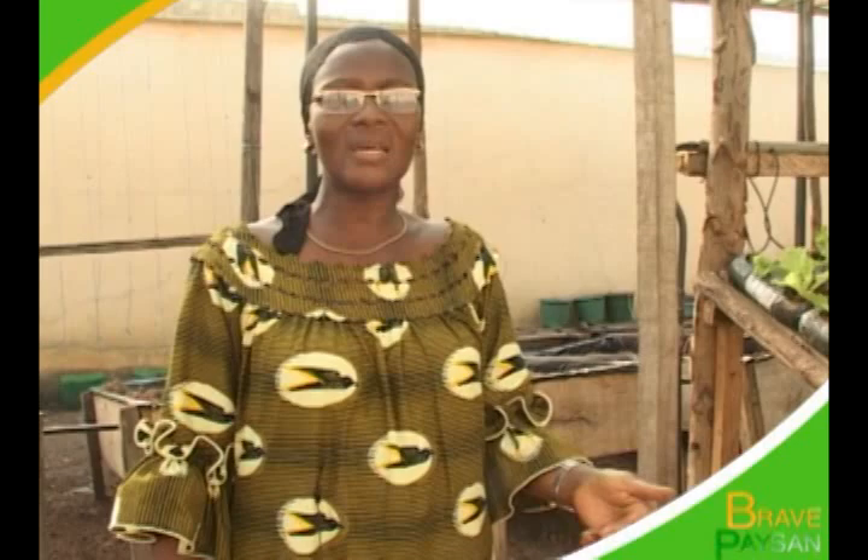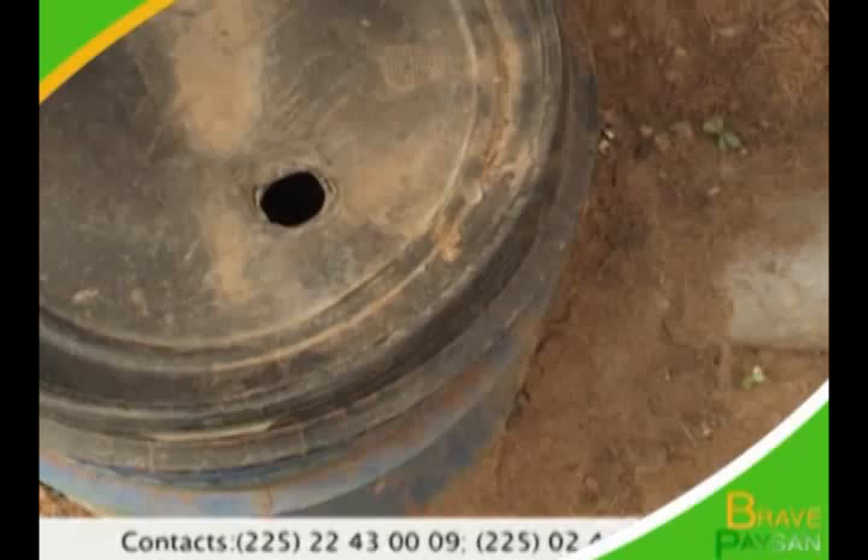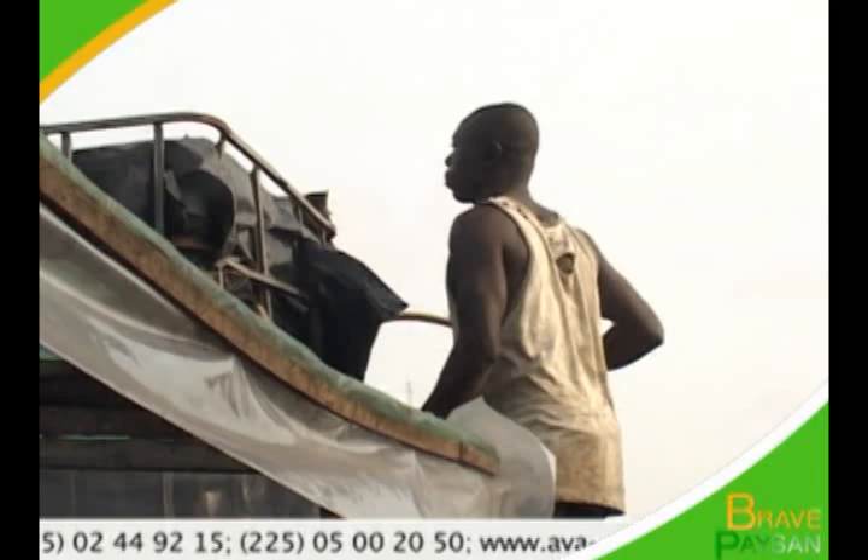Nous avons enterré un flux dans le sol. La circulation est faite et nous récupérons la solution dans ces flux. Après, nous remettons la solution dans le flux qui est en haut jusqu'à ce que la plante absorbe toute la solution que nous avons fabriquée pour nourrir la plante. Ces solutions sont composées de plusieurs produits, des engrais, on a du NP4. Tout ce que nos parents prennent dans les champs, c'est ce qu'on prend. La seule différence, c'est que notre culture ne touche pas le sol.